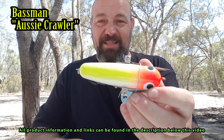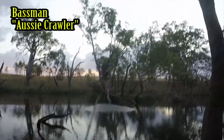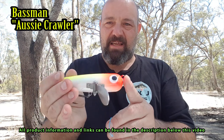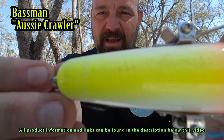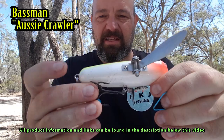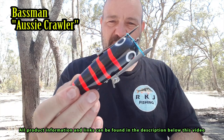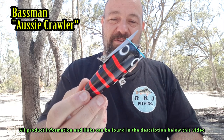Equal favourite to the Codwalker is the Bassman Aussie Crawler — that's a winged lure. I caught around a 73 centimetre cod on one of these in a previous video. You can see the wings flap back and forth, a bit like a Jackal Pompadour. This thing is pretty bloody big and the cod love them. I've had so many buffs on it — you can see all the teeth marks in the top there. The cod absolutely love the Bassman Aussie Crawler, available from most good tackle stores. I've got another one in red and black — I've had some buffs on that too. The noise and look of these coming through the water is unbeatable.